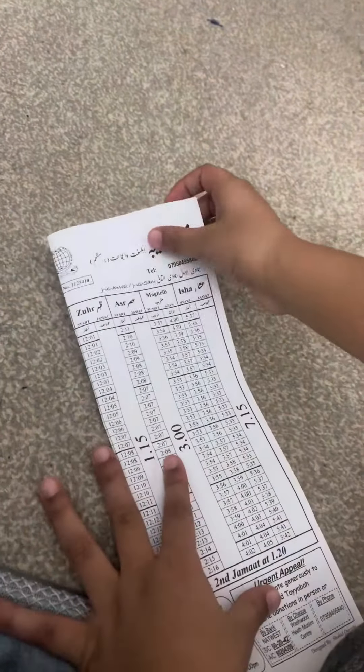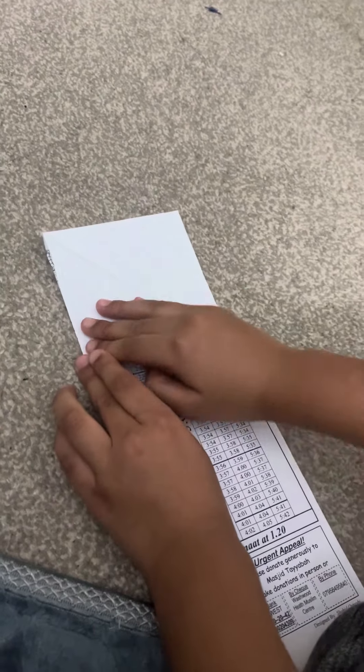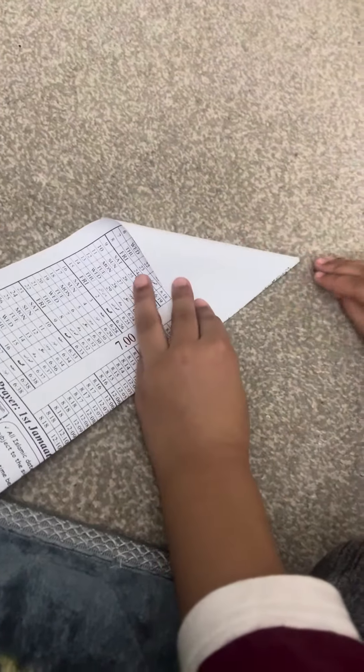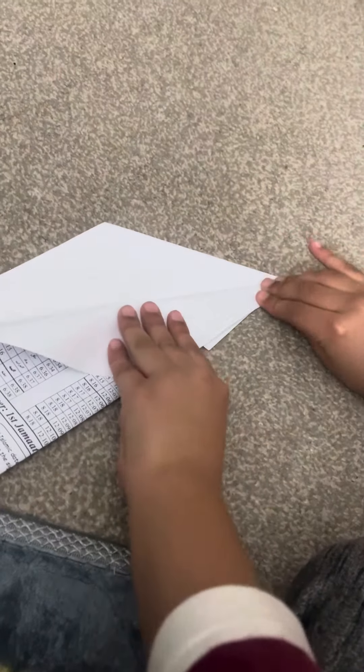First you fold that part, then you get a little part from here, place it right there. We're making a paper airplane, and then one on the other side. That's the first step. Then you grab something from here, do that, same on the other side.